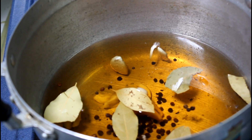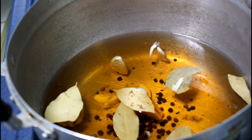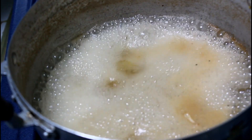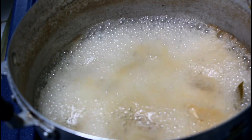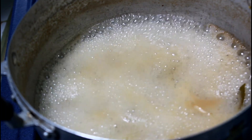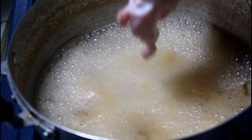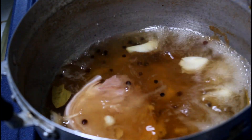Pakukuloan muna natin ito. So hayaan muna natin yung kumulo. And then pag kumukulo na, i-turn off ninyo lang yung heat. So hindi natin isasama yung pork chop sa ating pinakuluan. I-turn off lang natin yung heat.